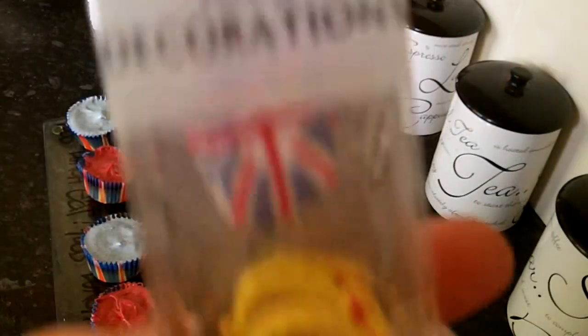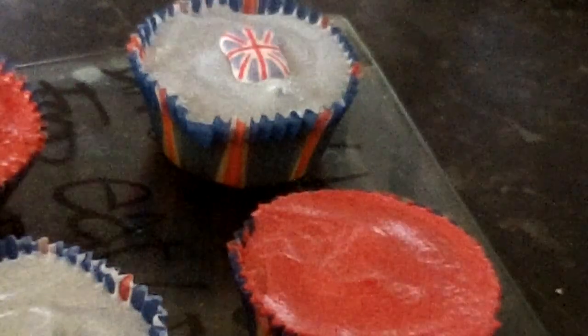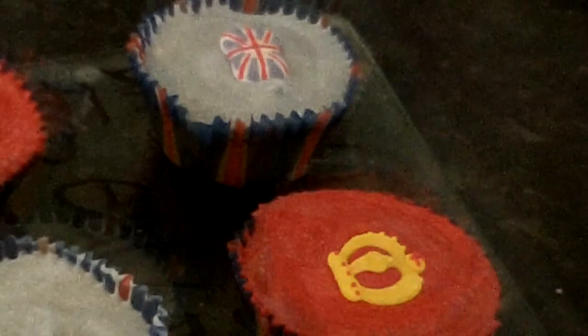Once they're all iced they should look like this — arrange them so they alternate red, blue, red, blue. You can buy these decorations from ASDA, they're only about one to two pounds, and then place them on top of each cake for decoration.